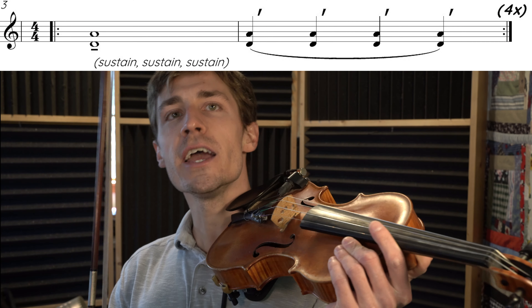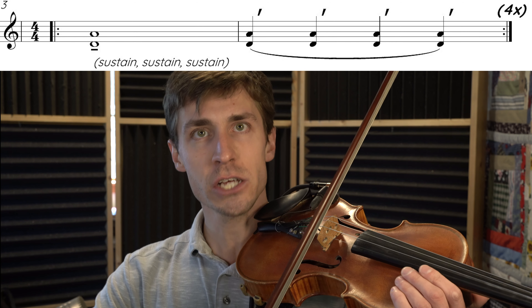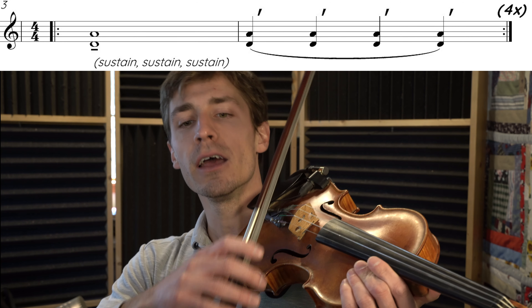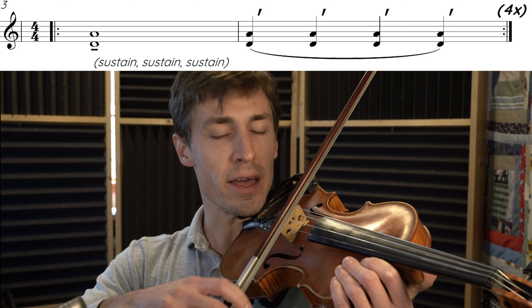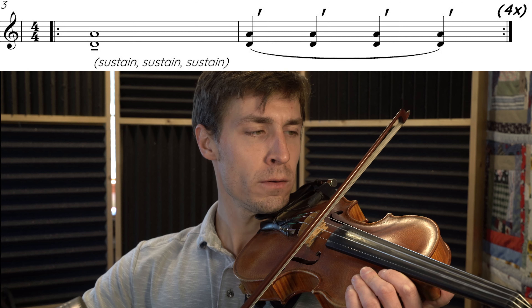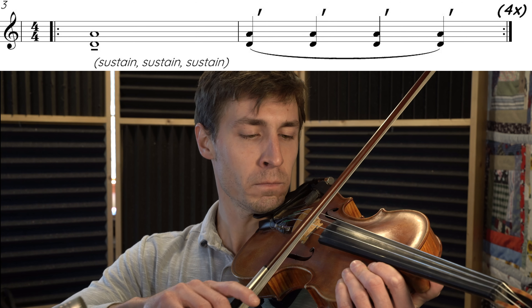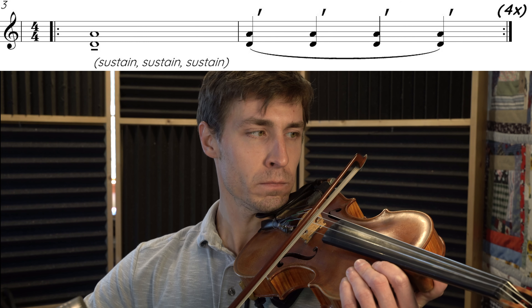Here's the variation. Now we're going to count in beats of four — a long sustained tone for four beats, and then four détaché strokes on the way back. One, two, ready, play.